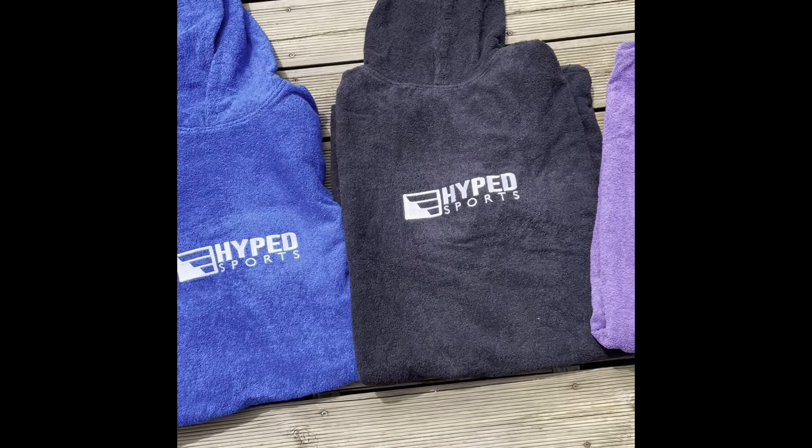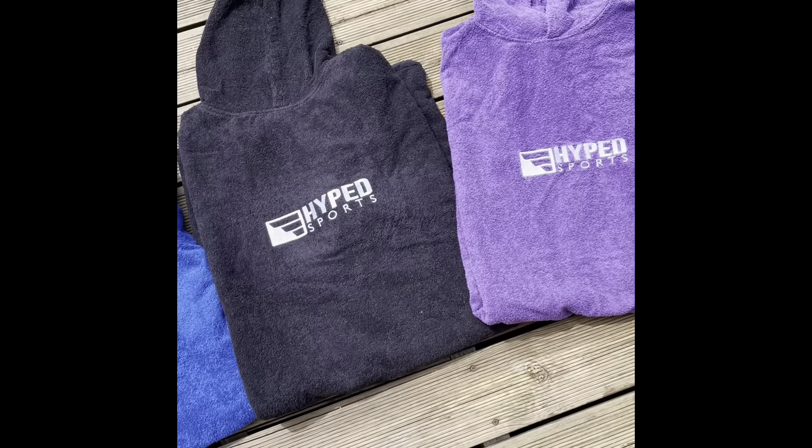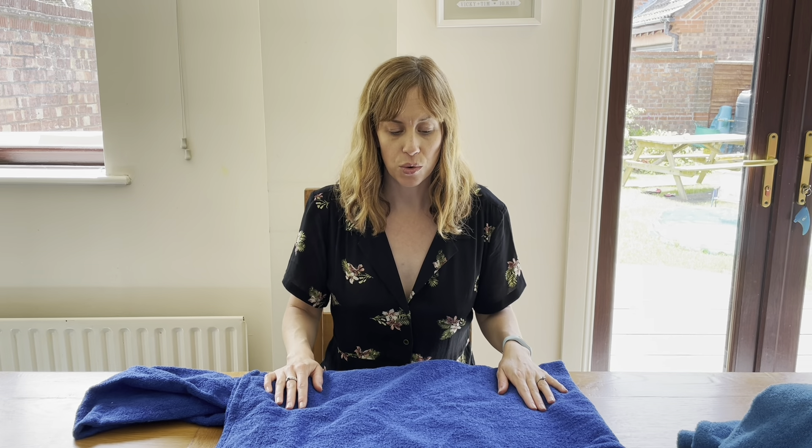Really good for family holidays, going to the beach, going swimming, camping. Really good for going to the showers when camping — you don't have to take all your clothes and get changed in the shower block. You can just chuck a robe on, go to the shower block, shower, and come back in your robe. Keeps you warm, keeps you dry — no mucking about.